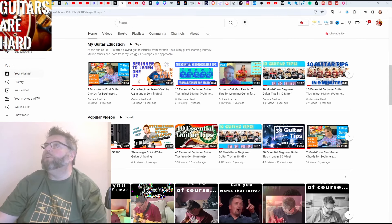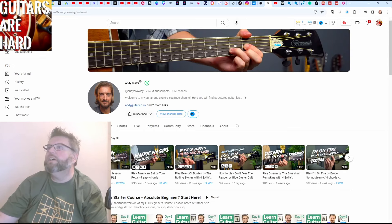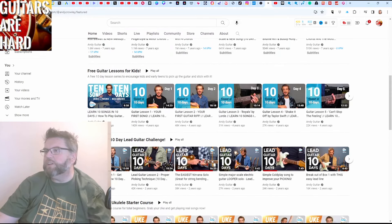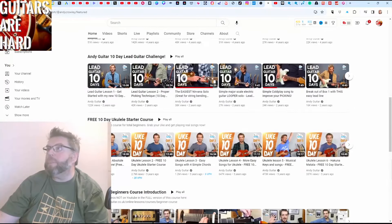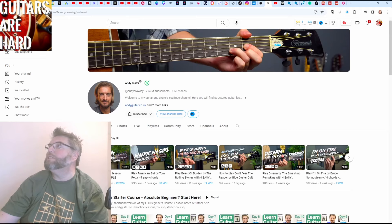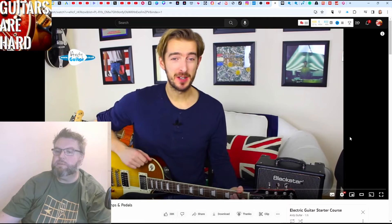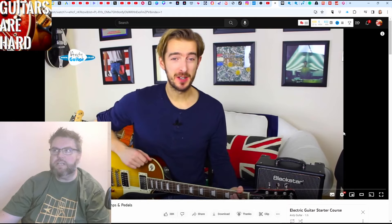So what I thought I would do is take some lessons from an expert. I'm going to start with Andy Crawley here, known as Andy Guitar, who's one of my sort of go-to guys for finding out how to play stuff. So let's see what his electric guitar course is like — I think it's in 10 lessons, the electric guitar starter. Maybe it's in six, looking at that. Take it away, Andy, let's do lesson one.